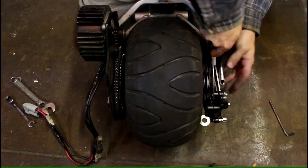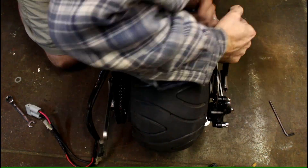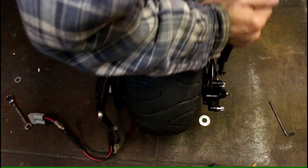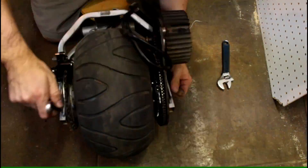Now to tighten down the wheel and continue my wiring job — that is, until I realized I put the wheel on the wrong way, so I start all over.